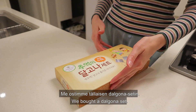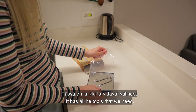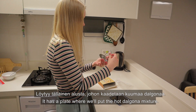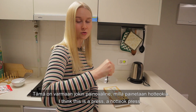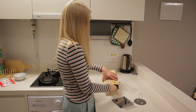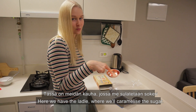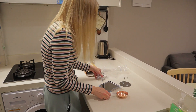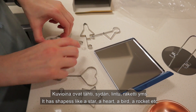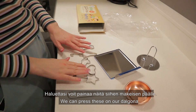So we bought a 달고나 set — Haksog actually bought this from the internet. It has all the tools that we need: this plate where we're going to put the hot 달고나 mixture, and I think this is like a hot dog press to press the candy. And then here we have the ladle where we're going to caramelize the sugar. And a bunch of different cookie cutters — a star, heart, a bird, some rockets, and some shapes we can press on the 달고나 candy.